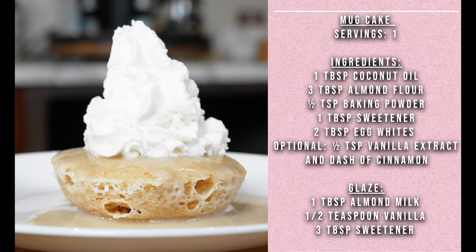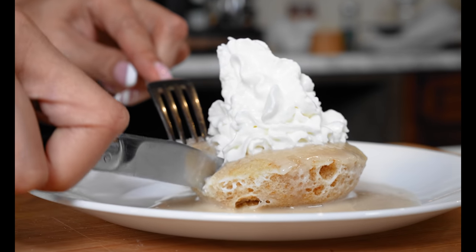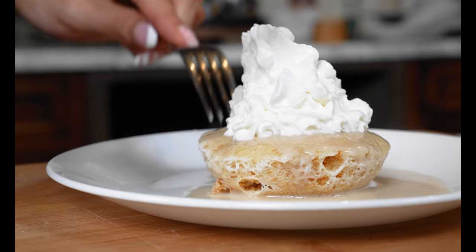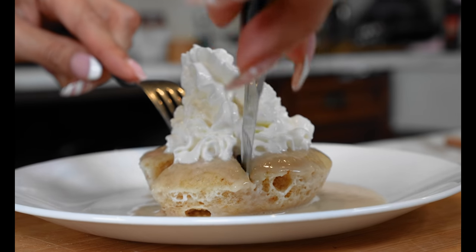Alright guys, our dessert is done — literally one minute, well a minute and 30. But depending on the strength of your microwave, I would go a minute to a minute and 20, because it's better to leave it slightly more moist than for it to get dry. I don't want you guys to ruin your mug cake. Let's go ahead and cut into it — I want you to see the texture. It's like a real cake!